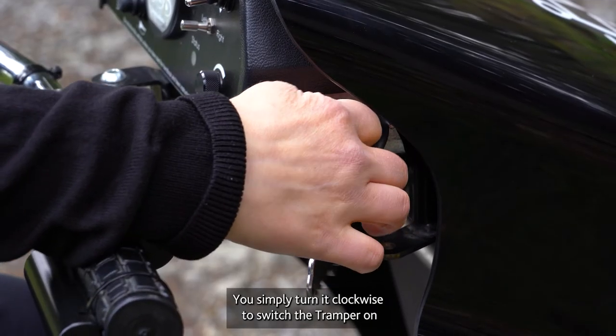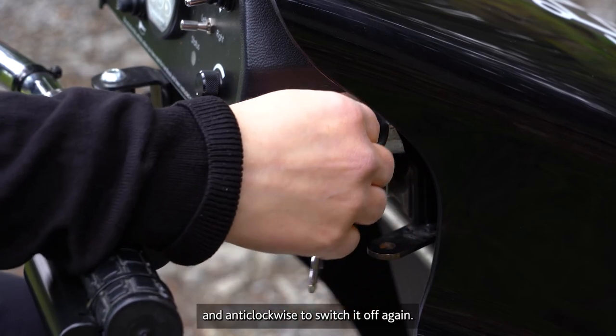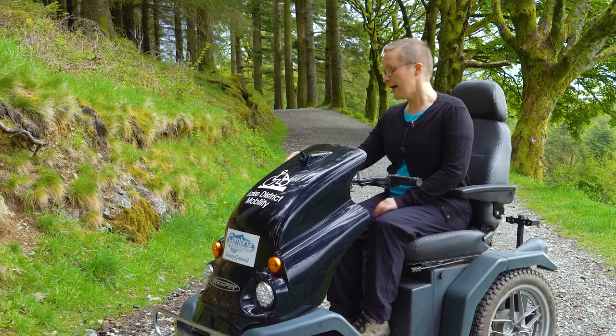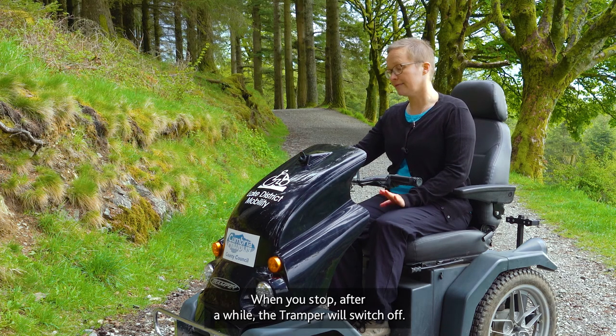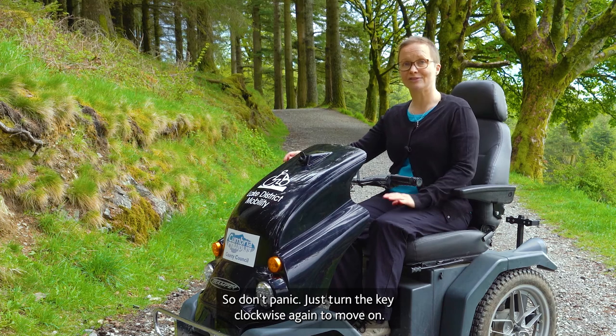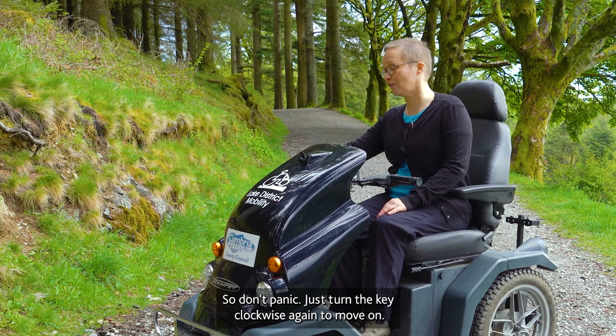You simply turn it clockwise to switch the tramper on and anti-clockwise to switch it off again. When you stop, after a while the tramper will switch off — so don't panic, just turn the key clockwise again to move on.